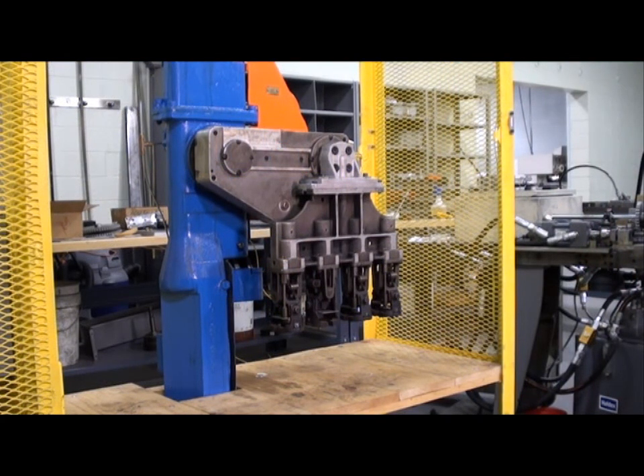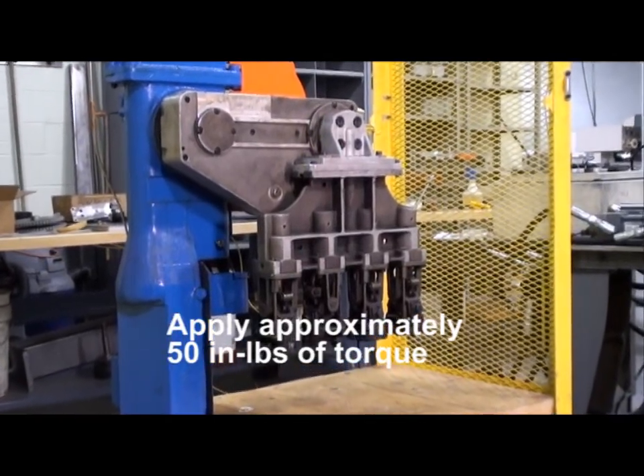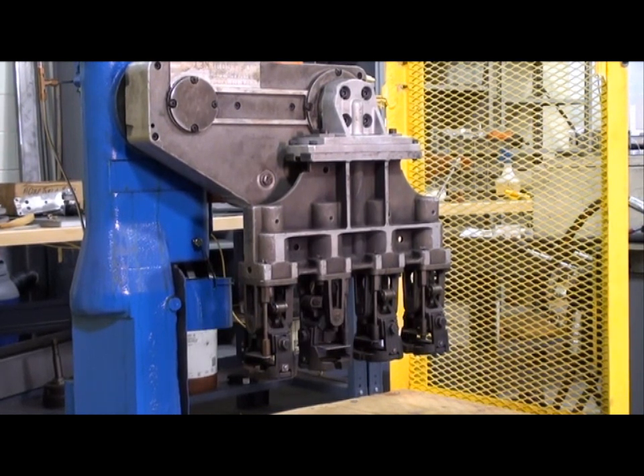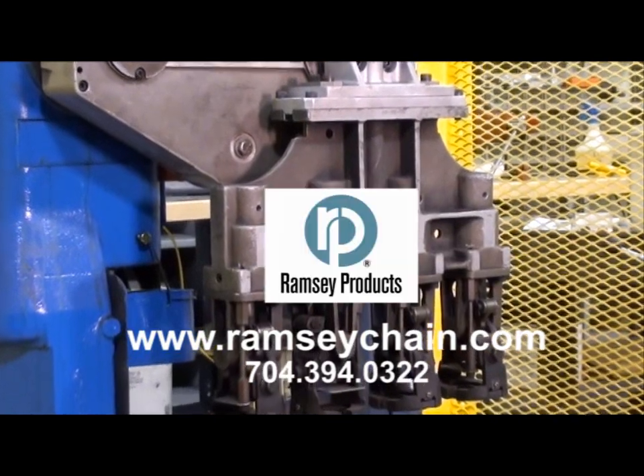Now for a quick review. When tensioning the takeout arm chain, it is important to push the arm back lightly — do not pull on the arm. Apply the correct amount of torque, approximately 50 inch-pounds to the tensioning bolt, and secure everything by locking the jam nut on the opposite side. It is very important to not apply too much torque to the bolt, as it will only accelerate chain wear and reduce drive life. Following these simple steps will help you get the best performance and life out of your Ramsey chain driven takeout arm.